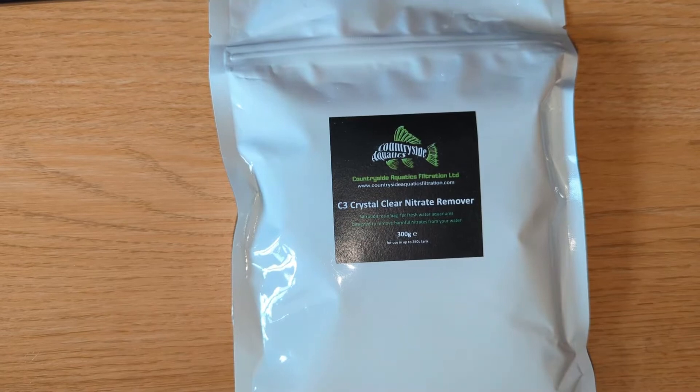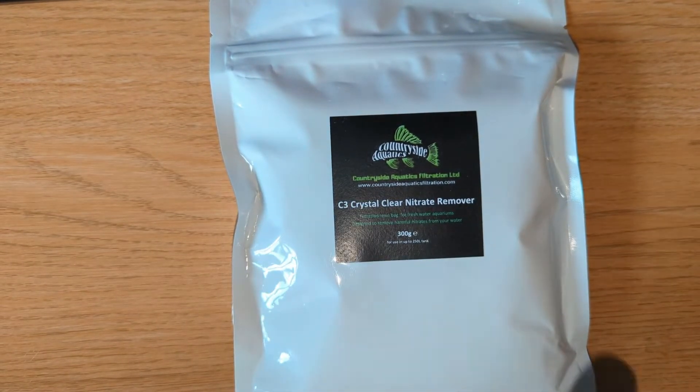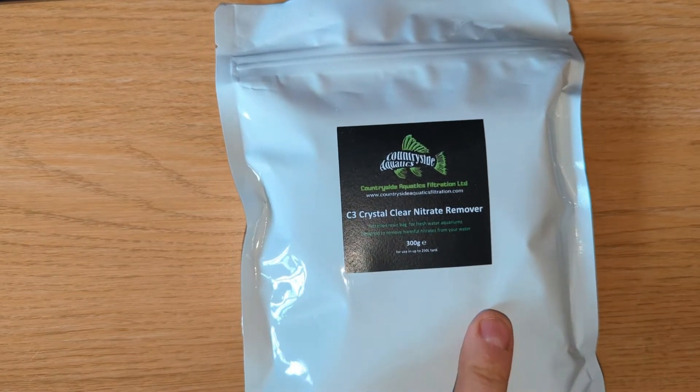Hi and welcome back to Carfix. Today we are testing out the Seafee crystal clear nitrate remover for aquariums.